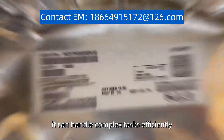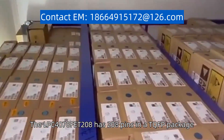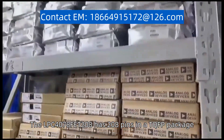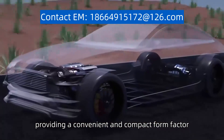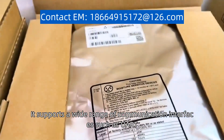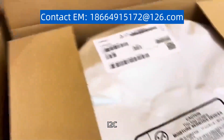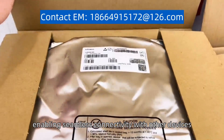it can handle complex tasks efficiently. The LPC4078FET208 has 208 pins in a TQFP package, providing a convenient and compact form factor. It supports a wide range of communication interfaces such as UART, SPI, I2C, and USB, enabling seamless connectivity with other devices.